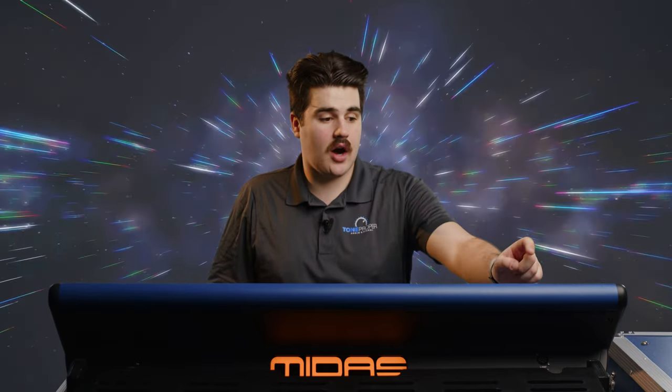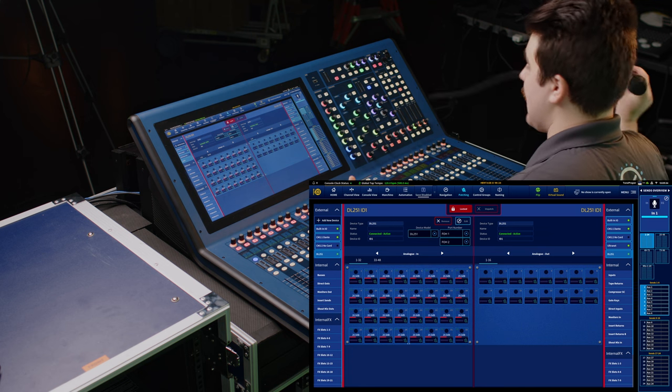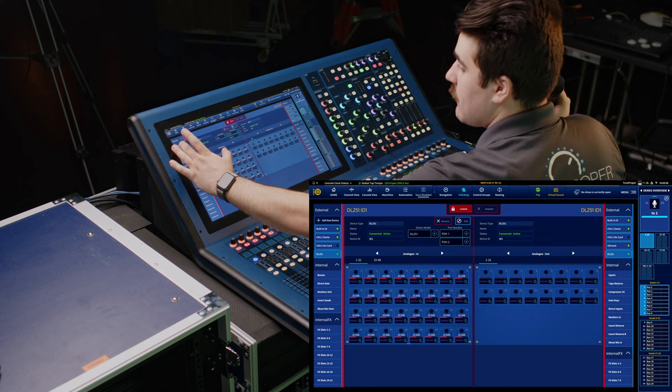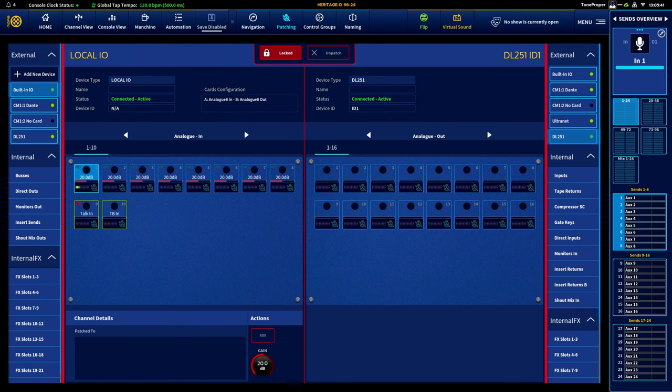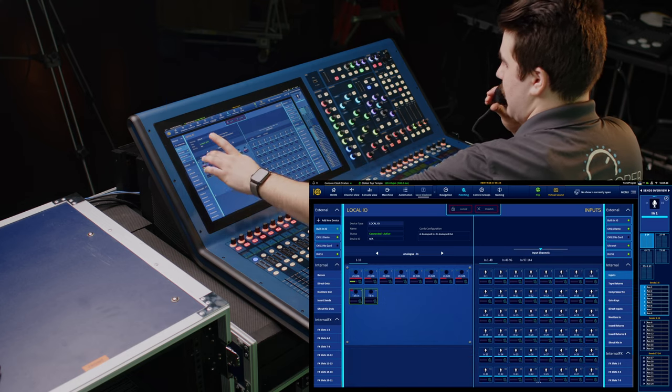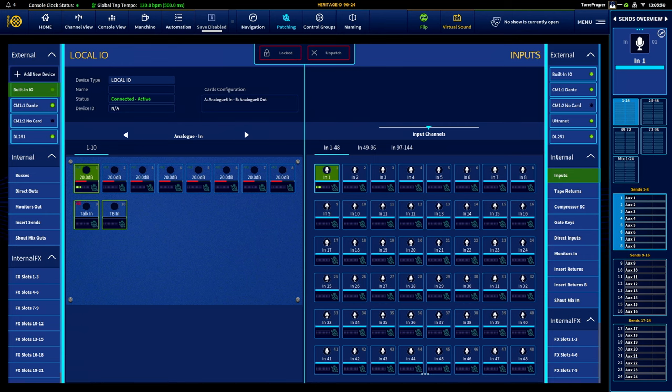Another thing you may have noticed is that we have meters available to us on every single block. I actually have a mic connected to input one on the back of the console, so if I were to go to my built-in I/O — you can see that we have signal coming in there. I could gain it up or down, and you can see that signal's coming in pretty hot. And if I were to patch that to input one by unlocking our patching window, you can see we have that meter over here on the destination side of our patch as well. So it's super cool that we can see our signals straight from the patching screen and where they are being patched to, and if we're getting signal from one place to another.